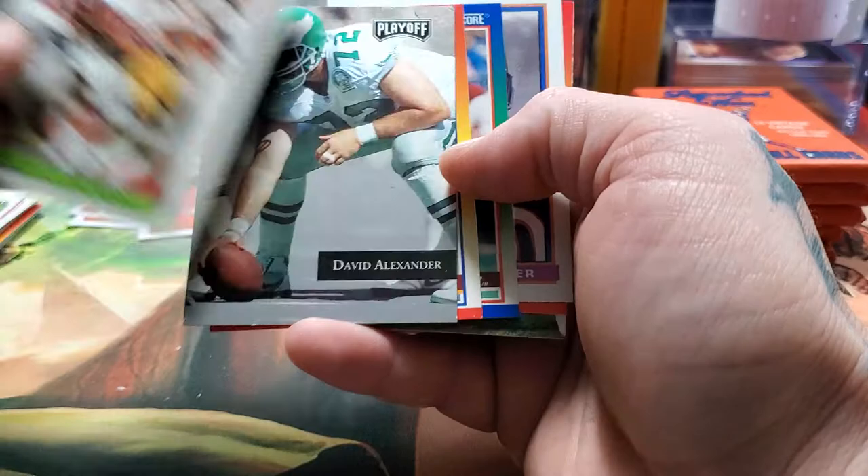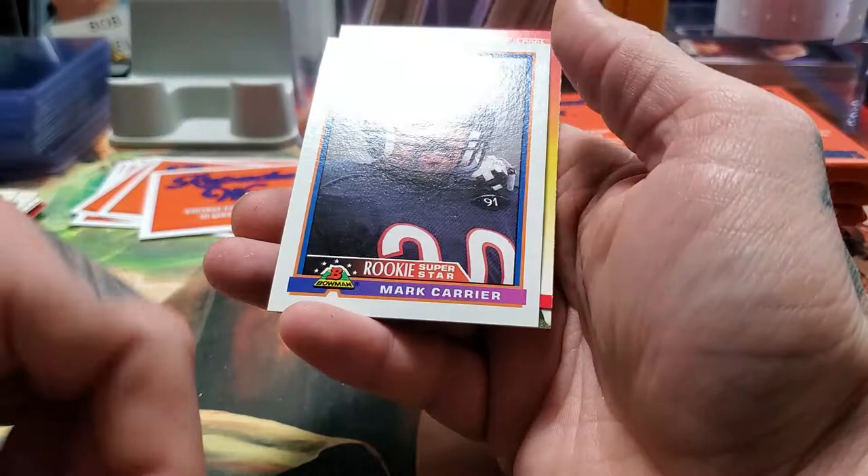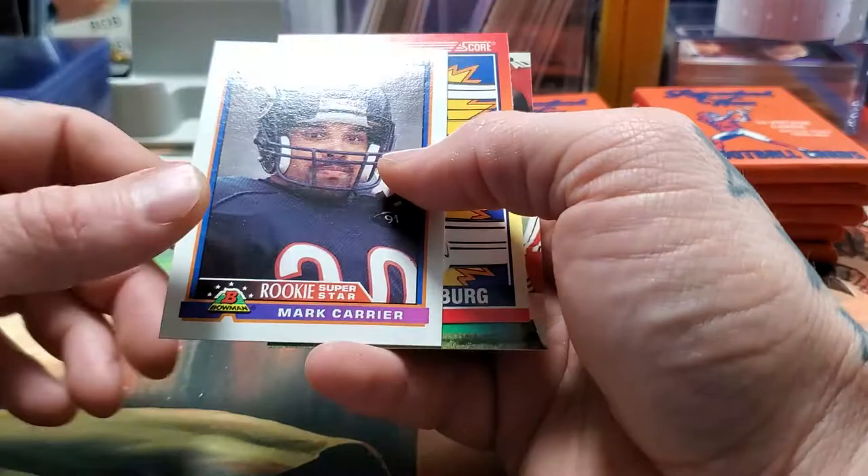Dave Alexander. Gary Clark. Ron Wolfley. Mark Carrier, rookie superstar — he was a heck of a player for the Bears. Even the gold star edition. Carl Mecklenburg. And then Graham.